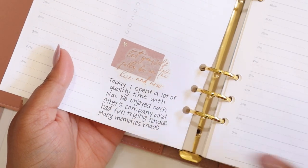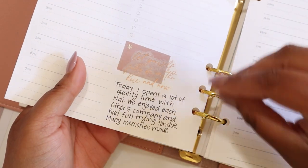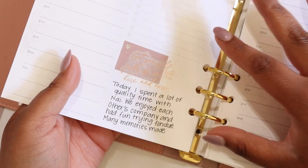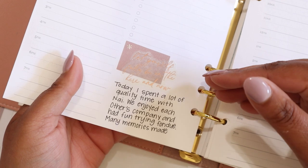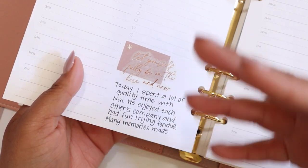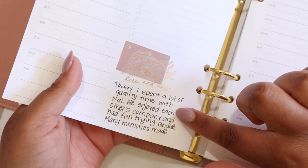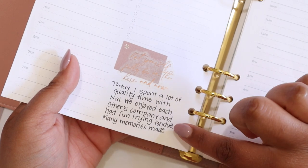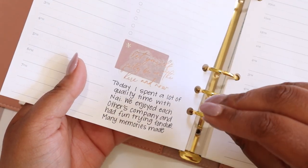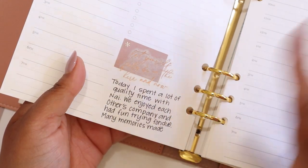The third way you can use this box is for journaling and/or memory keeping. I like to keep my planners from year to year and I periodically go back and look at them. Having a space in my planner where I can write some memories or journal about what was going on that day is really nice. Here, you can see that I have journaled about a fondue experience I had with my partner Nye and I decorated with some stickers. I cannot write in a straight line to save my soul, but that's okay — you can draw in lines if you need to.